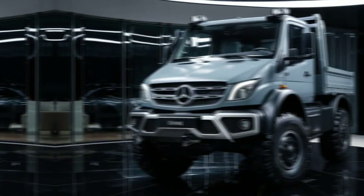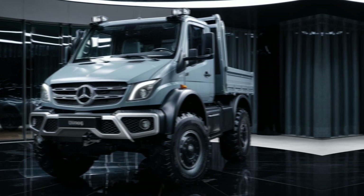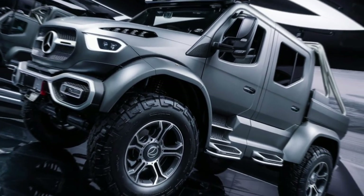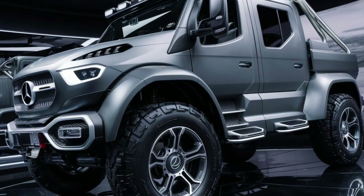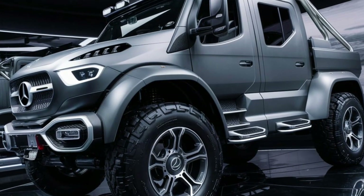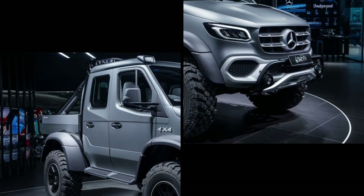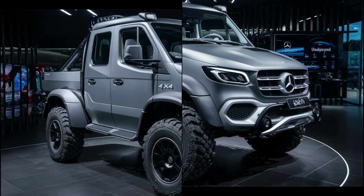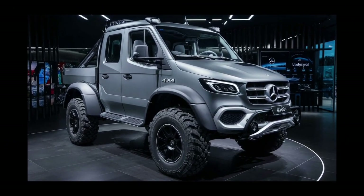The cabin of the Unimog is designed with both functionality and comfort in mind. The elevated driving position provides excellent visibility, which is crucial for navigating challenging terrains and operating machinery. The interior is rugged yet ergonomic, featuring durable materials that can withstand harsh environments. Modern Unimogs are equipped with advanced features such as air conditioning, digital displays and ergonomic controls, ensuring that operators can work efficiently and comfortably in any conditions. Safety is also a priority, with features such as rollover protection and advanced braking systems included in the design.